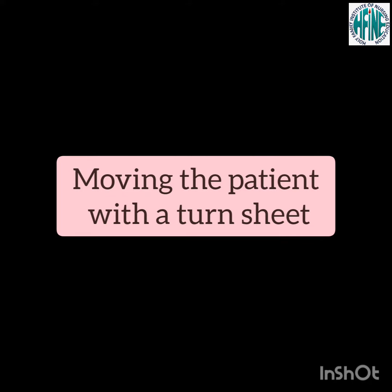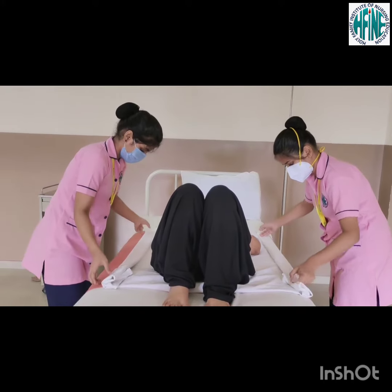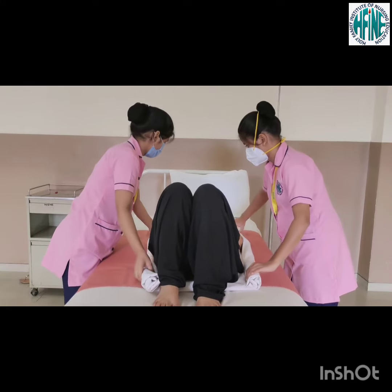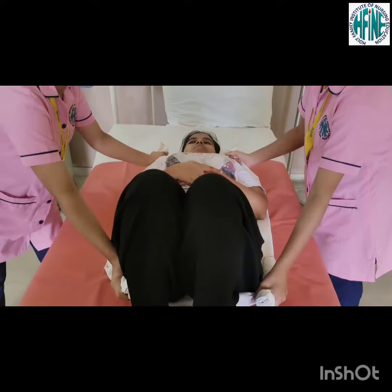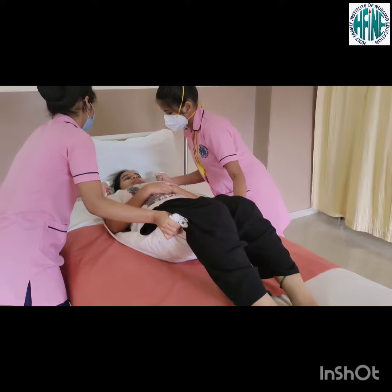Moving the patient with a turn sheet. Place a draw sheet folded in half under the patient. Fan fold the sheet close to the body of the patient. Grasp the sheet at shoulder and buttocks. On the count of three, shift your weight from the front foot to the back foot while shifting the patient.